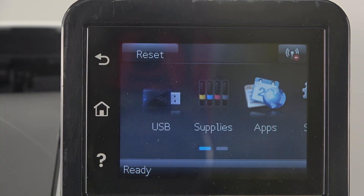Hi, welcome to Hard Reset Info. In front of me is the HP Color LaserJet Pro M252, and now I'm going to show you how to connect to the Wi-Fi network on this device.